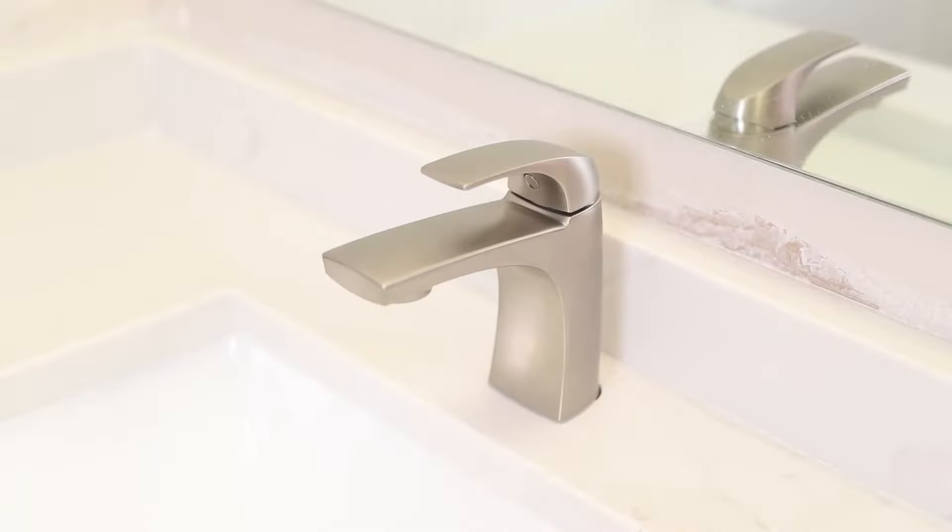Do you need to update your kitchen and bathroom? Are you putting in new countertops? Do you just need some new faucets? Today I'm going to show you step by step how to replace faucets.